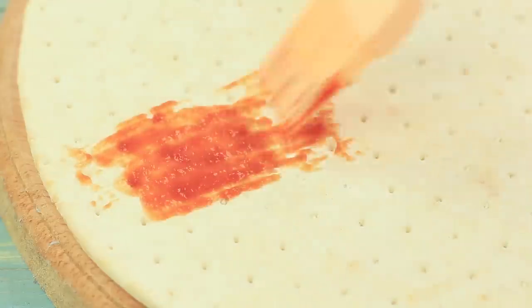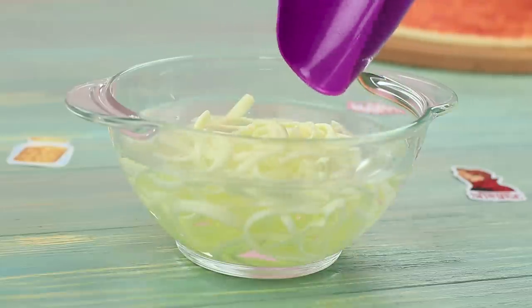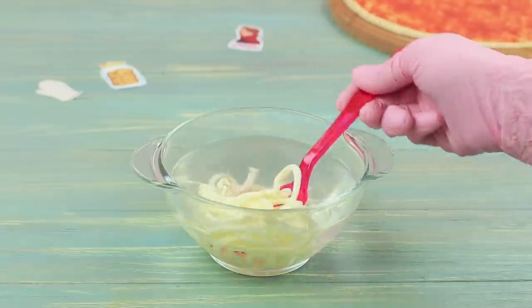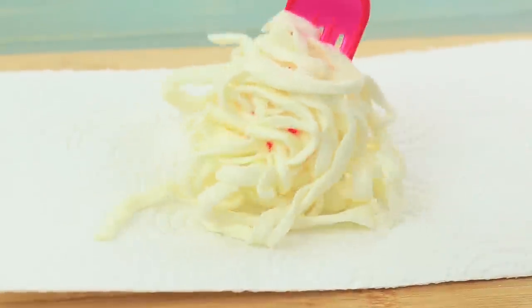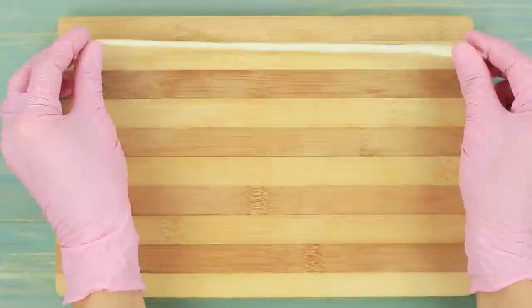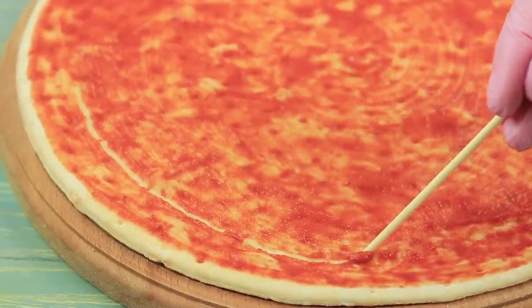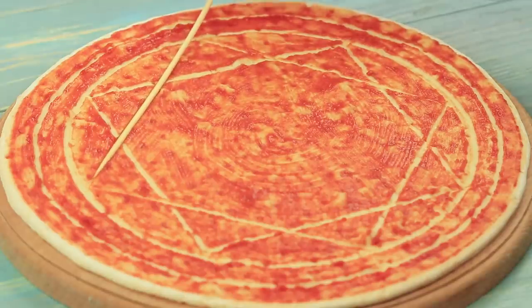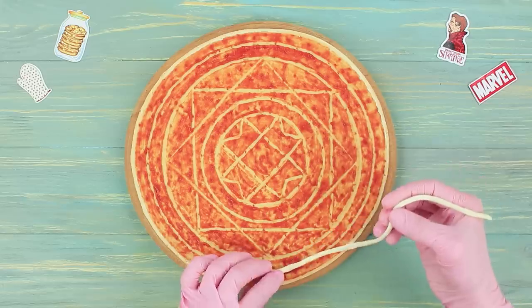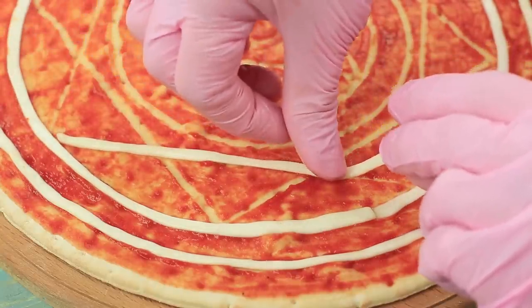Coat a ready pizza crust with tomato sauce. Soak brine cheese in water for a few hours, then place it onto a paper towel to remove the excess water. Stretch out the softened cheese. Draw the iconic Doctor Strange pattern on the sauce with a wooden skewer. Place the strips of cheese on top in the pattern. Bake it!